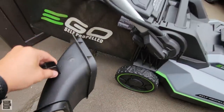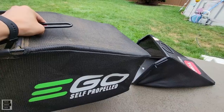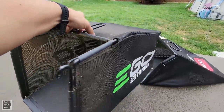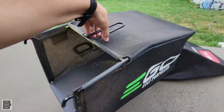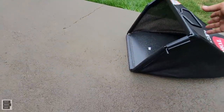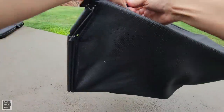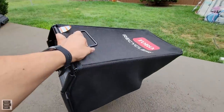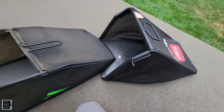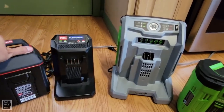The EGO bag holds two bushels of grass; the Toro holds 1.8 bushels — just a little smaller. We try to be as detailed as possible, so there's that spec for anyone who wants it.